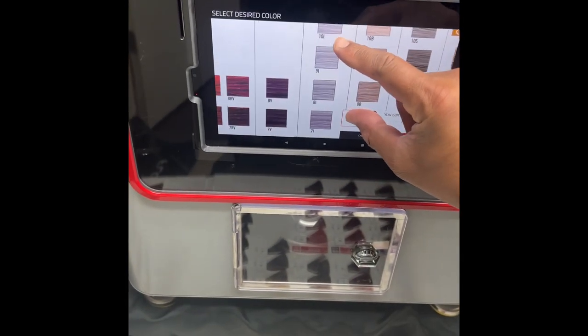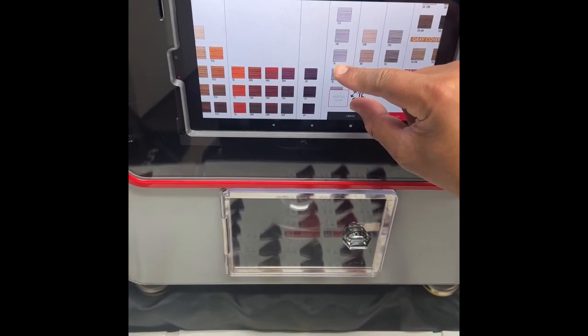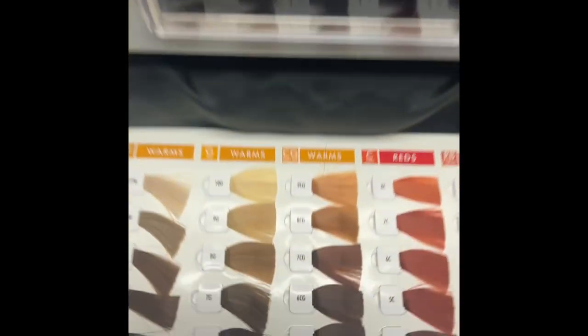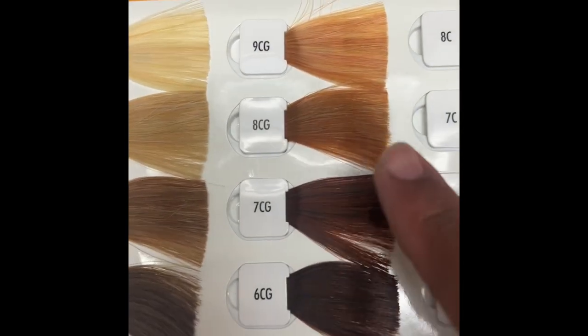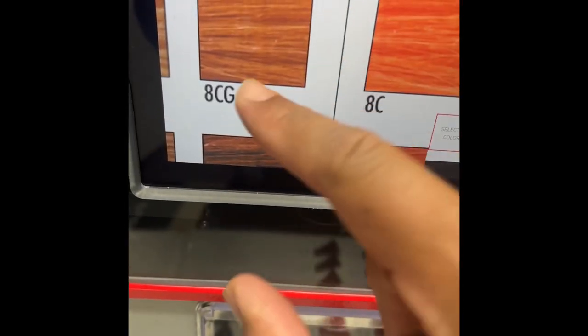On the on-screen display you can see where we pick the color. You have the option to blow it up to make it more visible. This is the physical hard copy of what she wants — the 8CG — and here it is on my screen. 8CG is a copper gold.